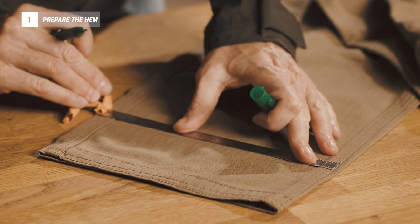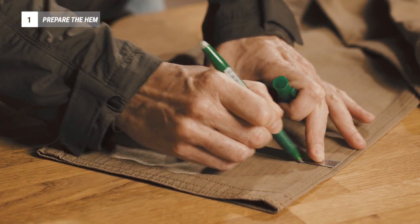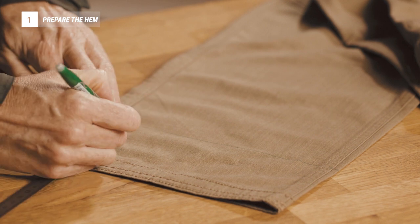Use an iron to make a first fold of one centimeter, then create a second fold of two centimeters.